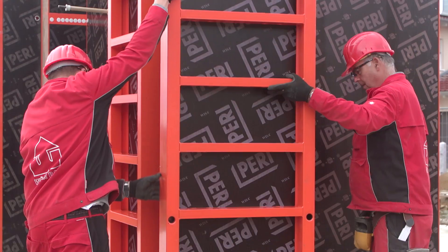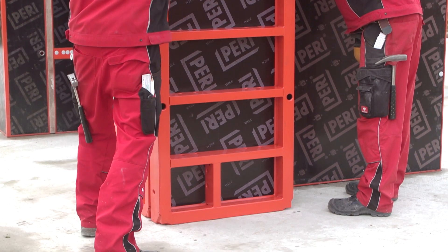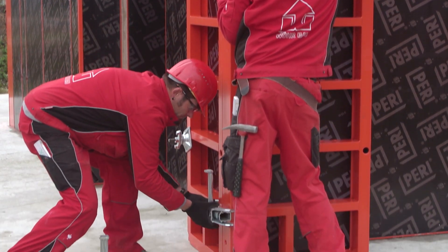On the opposite side, the external corner is realized with the TRIO 72 and TRIO 60 cm panels. Once again, only the BFD alignment coupler is required.